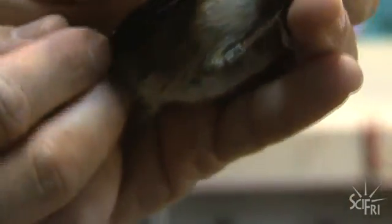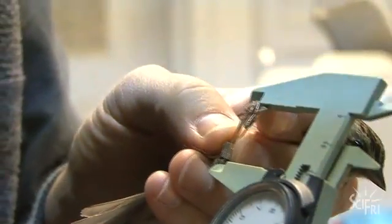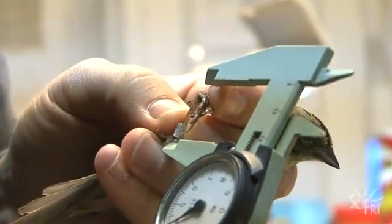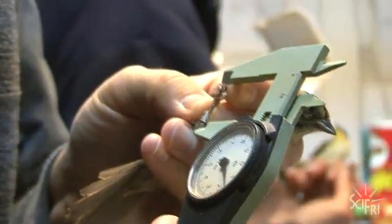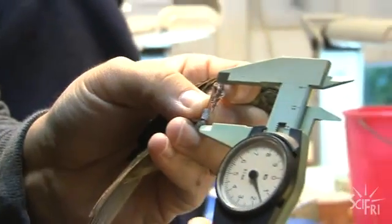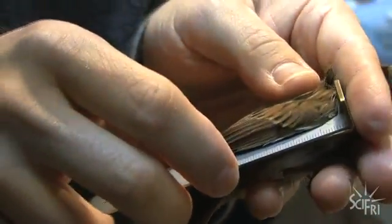We identified it as a swamp sparrow and put the band on. Then we take a measurement of the tarsus, which is this bone here in the leg — that's a really good measure of the overall body size of the bird. His tarsus is 21.4 millimeters. Then I'll measure the wing — the wing is 62 millimeters.